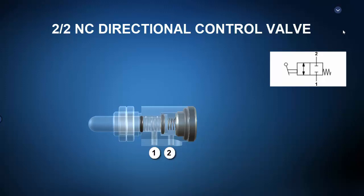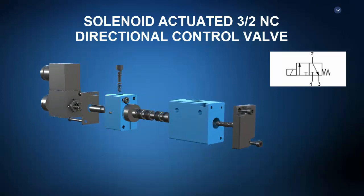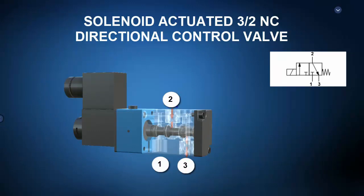Such a valve might be used to selectively connect or disconnect one leg of a larger pneumatic system. Next up is a solenoid actuated three-by-two, or three-port, two-position, normally closed directional control valve. The exploded view shows an offset spring, spool, valve body, and solenoid. In the deactivated state, the offset spring positions the spool such that it blocks pressurized port one, yet dumps actuator port two to exhaust port three. When the solenoid is energized, the spool shifts such that pressurized port one is routed to actuator port two and exhaust port three is blocked. When the solenoid is de-energized, the spring offset returns the spool to block port one and dump actuator port two to exhaust port three. Such a valve might be used to control a single-acting pneumatic cylinder that fully extends in one valve position and fully retracts in another.